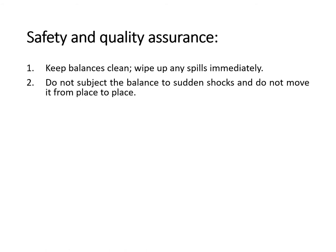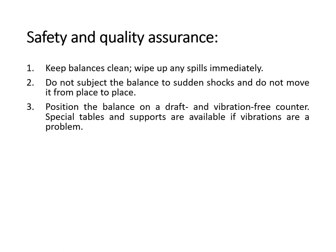Third, position the balance on a draft- and vibration-free counter. Special tables and supports are available if vibrations are a problem. We avoid vibrations when using the electronic balance because vibrations contribute to inaccuracy in getting the weight of a certain object. Fourth, respect the sensitivity of the balance — do not try to weigh 0.001 grams on a balance accurate only to 0.10 grams, as there is a big difference between the two weights.